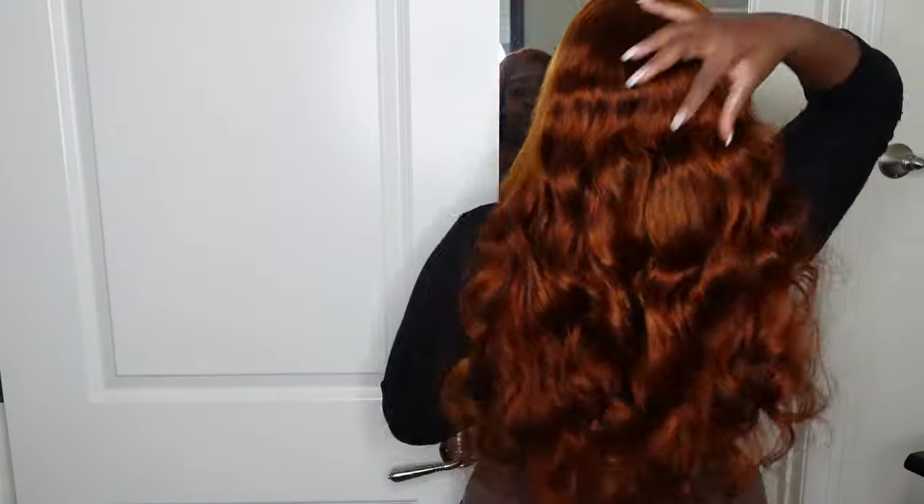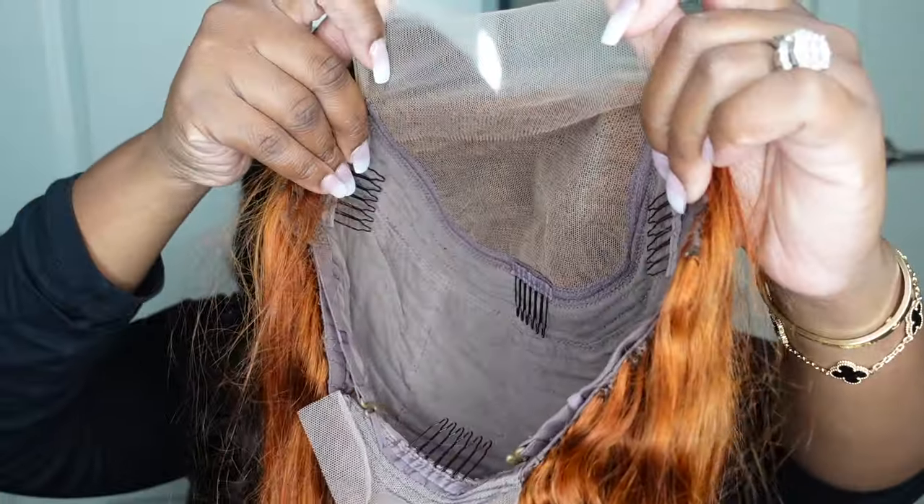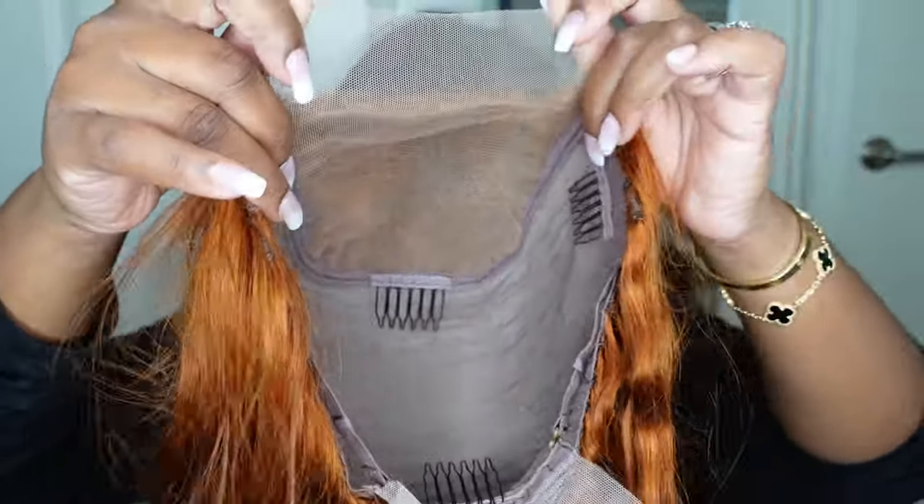Jumping right into it — this is what the wig looks like straight out of the box, and here's a look at what it looks like from the back. As you can see she has a beautiful wavy texture, 24 inches in length. She's a 5x5 closure wig, so she's going to be an easy install, and I'm going to be showing you how I make her look good as a side part.